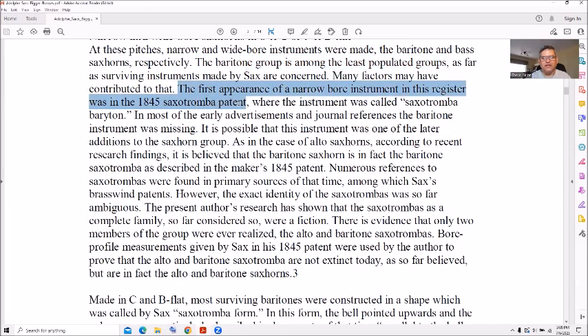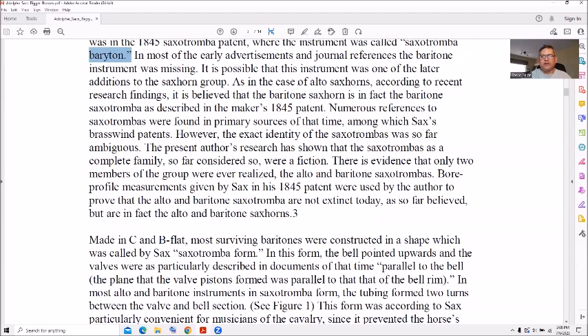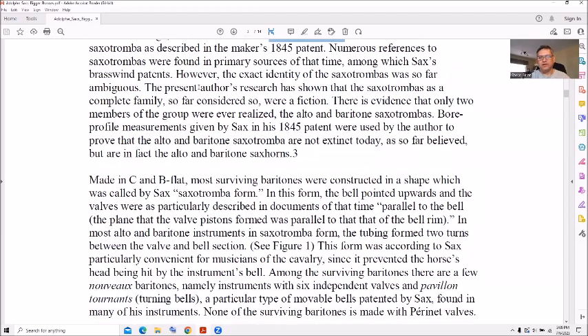The first appearance in Neuborne registers is 1845, with a saxo tromba patent called the saxo tromba baritone. Keep in mind these are French words so they can be spelled differently when converted to American English. There were alto sax horns and baritone sax horns, but the authors show that the saxo trombas was a complete family.